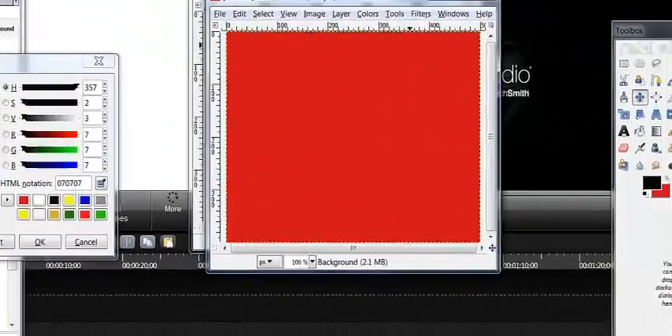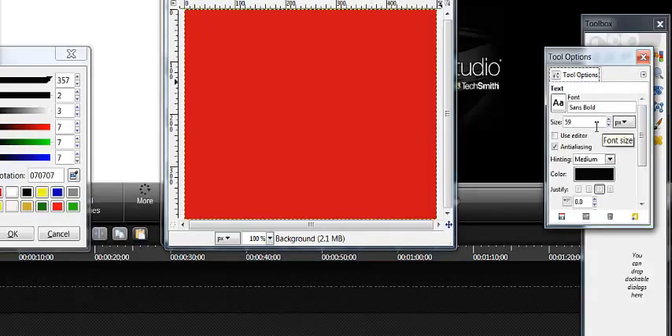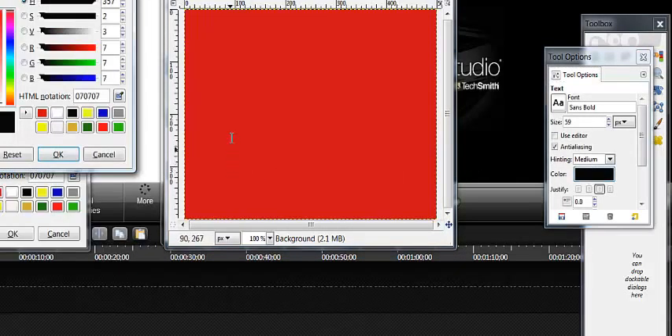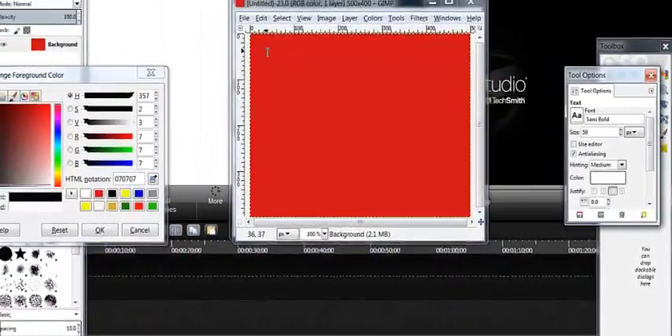I'm going to go with 500 by 400 and hit OK. The red background comes up, and then I'm going to go in here and change this to white. I'm going to leave everything the same. You can pick whatever font you want and whatever size you want. When I did the first one, I started out with 18 and just made it work. But I know this is going to work so I'm just going to leave it.